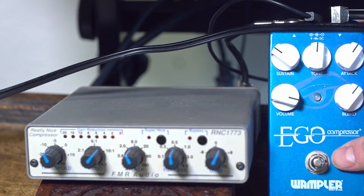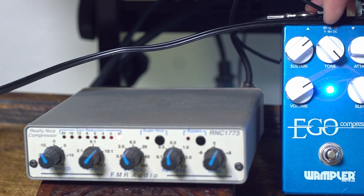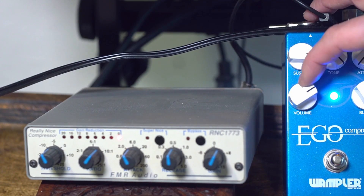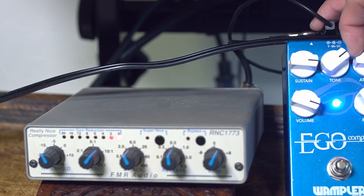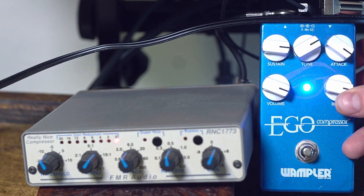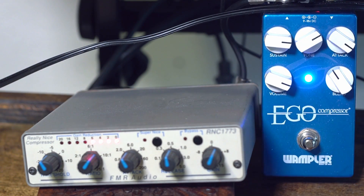Let's try out the Wampler Ego, which is a guitar pedal, and we'll go kind of full wet on the blend here. You can hear that gets really squished sounding if we have the attack a little bit longer and the sustain turned up — this is basically the threshold but in reverse. So that's the sound of the Wampler Ego dialed in to sort of maximum squish. It's a little bit more noisy, but we can turn this down so that we get a more appropriate blend between the two signals.